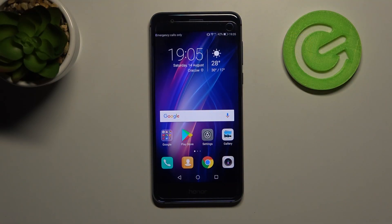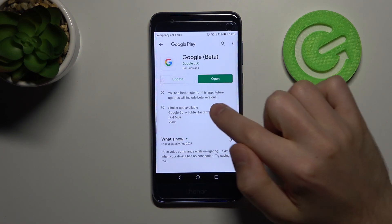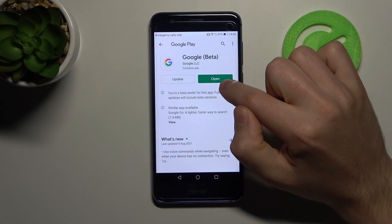Welcome! If you want to turn off Google Assistant on your Honor 8, first go into the Play Store and check if your Google application needs to update.